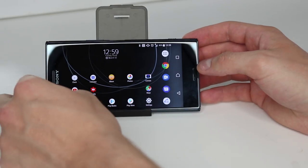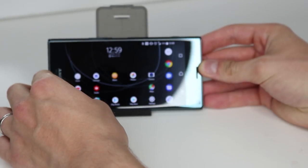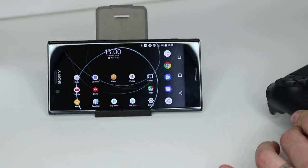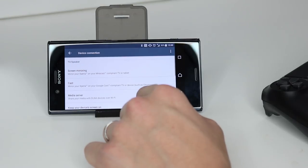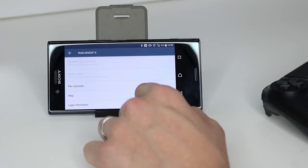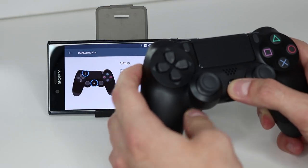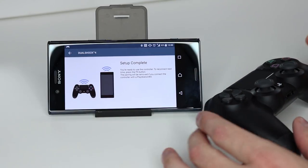I've picked up a little stand from eBay for my XZ Premium. It works pretty well. The first thing you need to do is pair your DualShock 4 controller. Tap on Settings, scroll down until you see Device Connection, then scroll up a little and you'll see DualShock 4 Gaming Controller. Tap on Pair Controller and it guides you through the setup. On your controller, press the PS4 home button and the Share button to begin the setup process. Setup complete — simple as that.